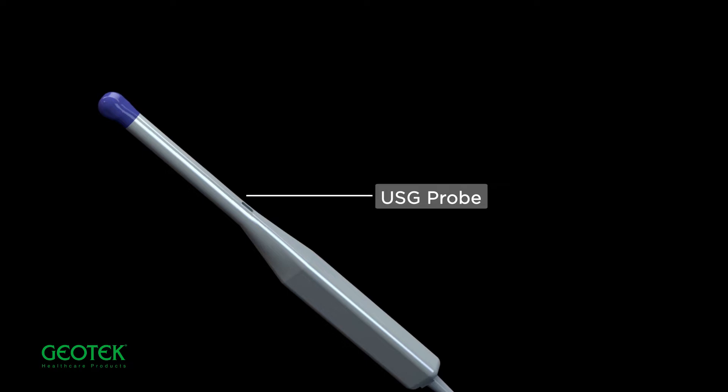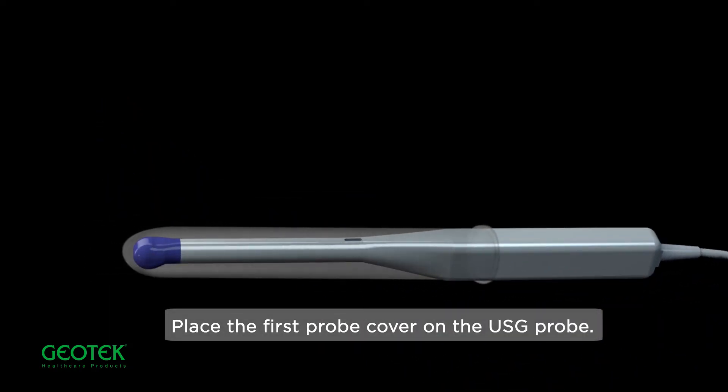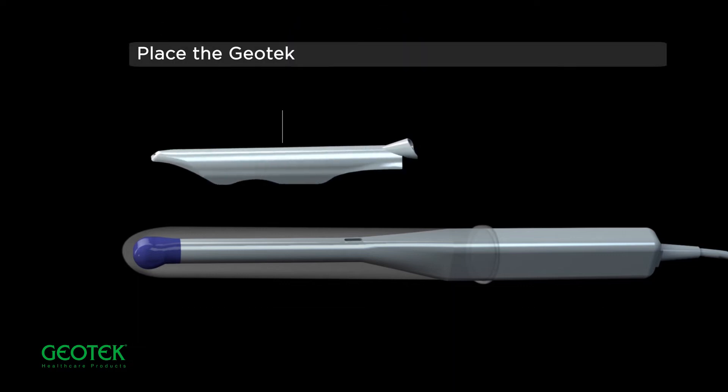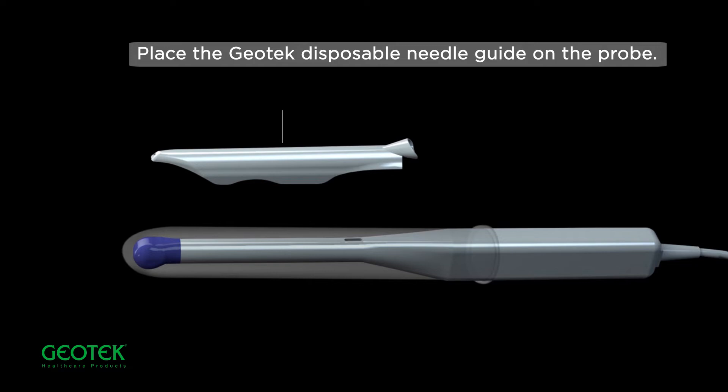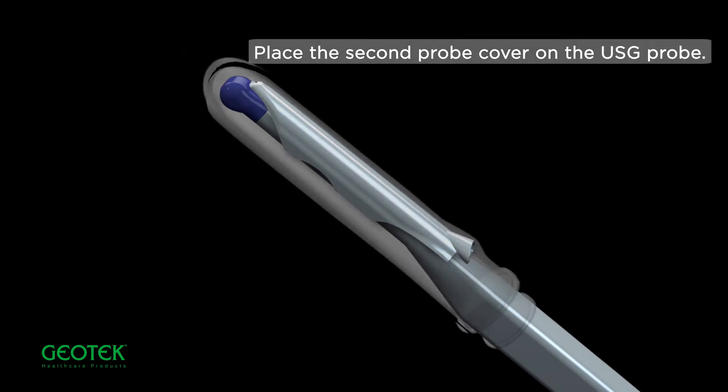USG Probe setup: Place the first probe cover on the USG probe, then place the Geotech Disposable Needle Guide on the probe, followed by placing the second probe cover on the USG probe.